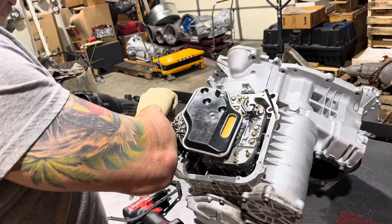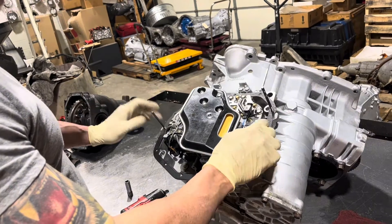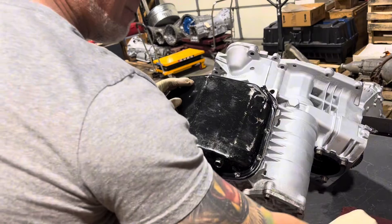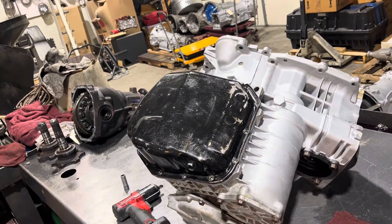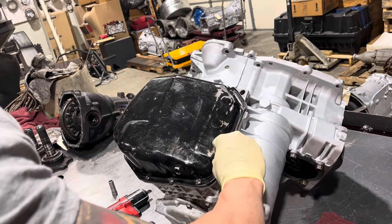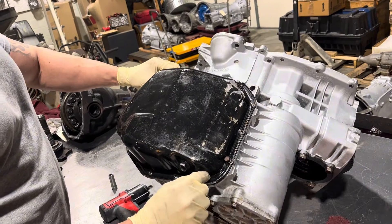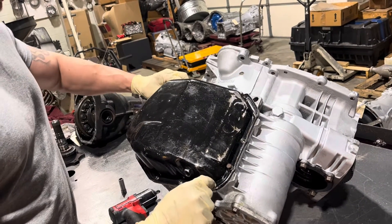Now do the old stud trick here. These pans are often in bad shape, but I used to buy new ones from the dealer so everything was nice and pretty when I did somebody's trans and sent it back. Like many things, they got impossible to get. So we're going to put the pan on — I think I don't need to bore you guys with that, it's pretty self-explanatory.